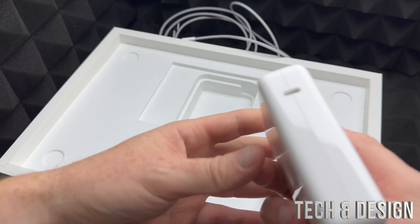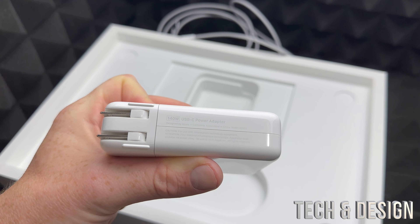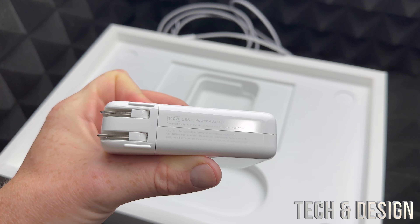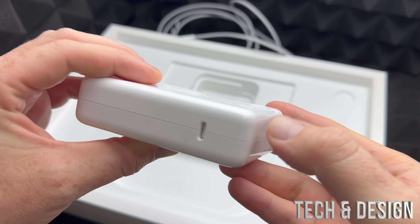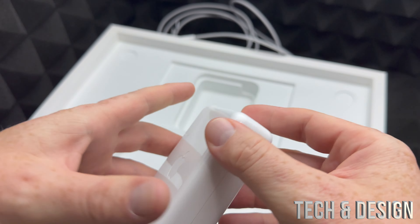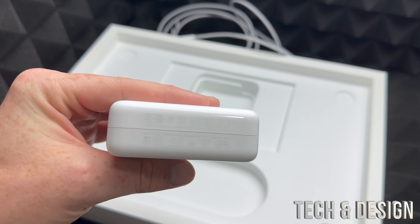Last but not least, here we go — this is what you get. Your cable will be plugged in right here so we can charge our Mac. A lot of people are watching this video specifically for this, so I want to show as much detail as possible. This would be your power adapter.